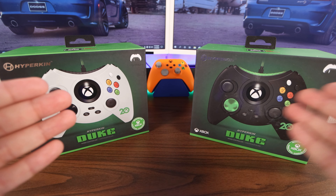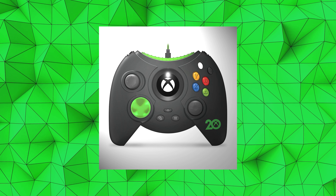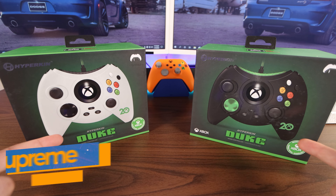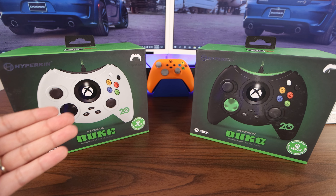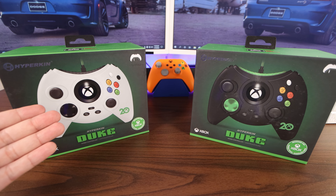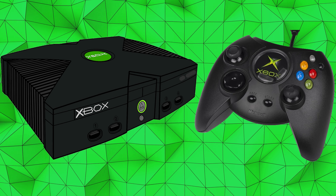Hello! Ladies and gentlemen, gentlemen and ladies, the Dukes are here. Of course, it's been modernized a little bit, but as far as the size and the button layout, this is how it was with the original OG Xbox.